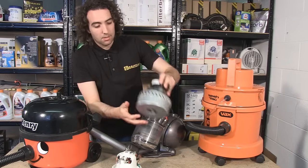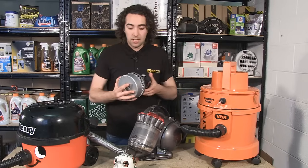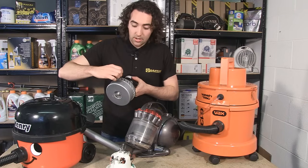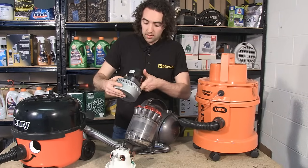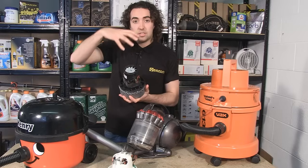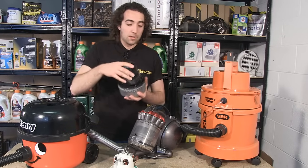Here is a motor from a wet and dry machine. Again the fan is in this cylinder at the bottom here, but there are vents around the side which the air is thrown out of, and then on the top is an additional fan which is designed specifically to cool the motor as well.